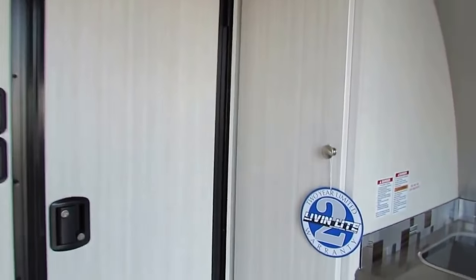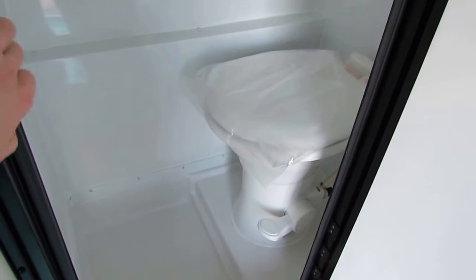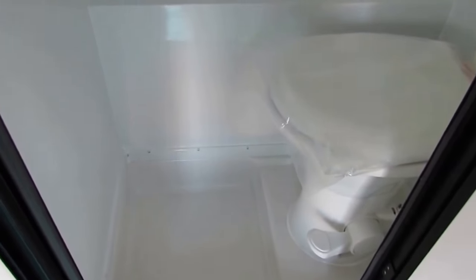To the left of the kitchen, you'll notice you've got a nice pantry here — lots of space. You've got another cabinet below, and then of course you've got your bathroom. It's a wet bath, so what does that mean? It's got a complete shower surround — it's all aluminum shower surround — and it does come with a foot flush toilet. This toilet is a porcelain base toilet, and on this particular unit with the wet bath combination, your shower and toilet are all together in one.